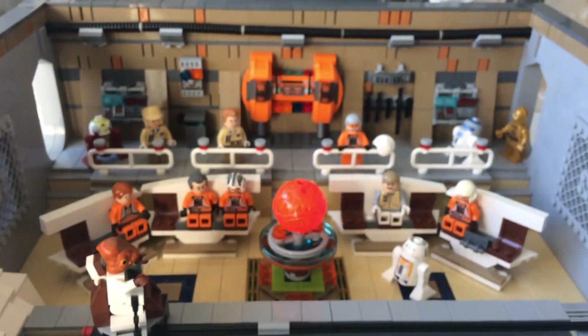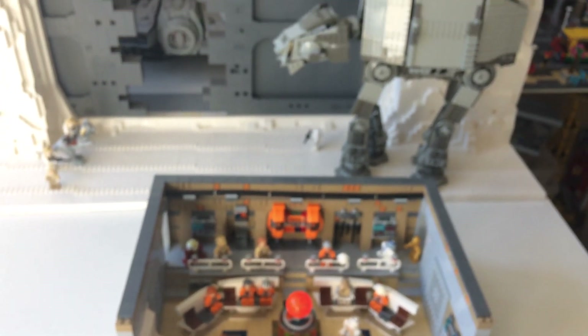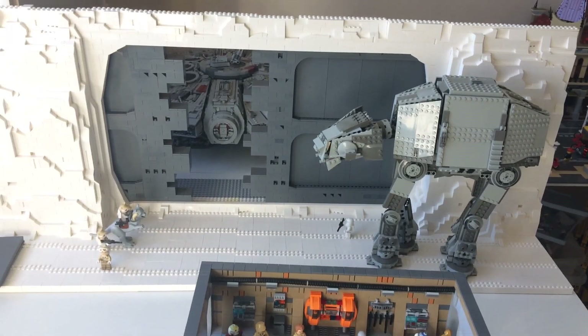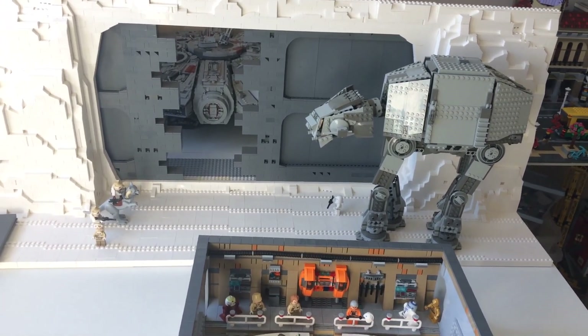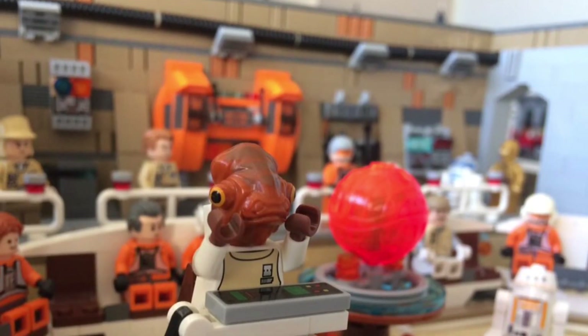Well, thank you for watching. I hope you enjoyed the quick tour. If you haven't already, please do subscribe to the channel so you can stay up to date with what I'm building and how my Hoth MOC forms. Thank you again for watching and see you next video. Bye bye.